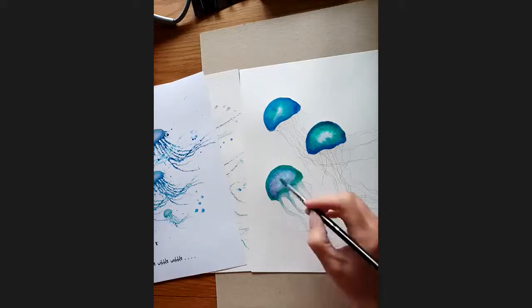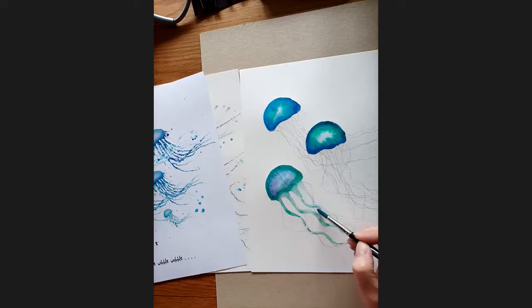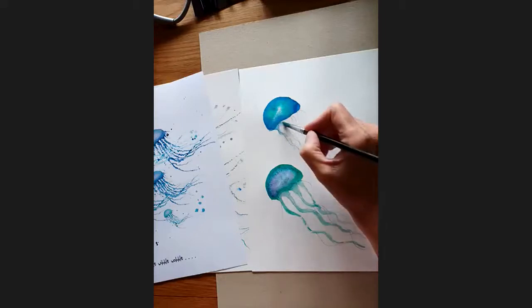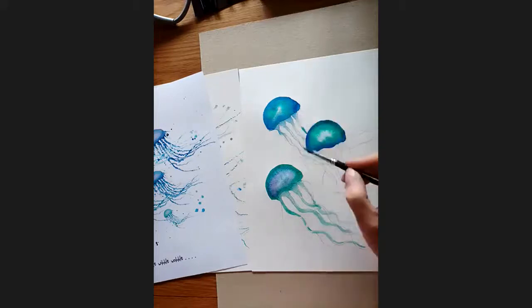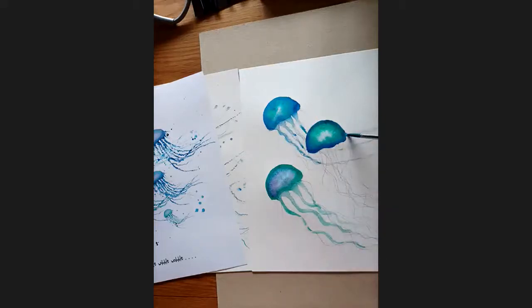Once you've done that, get the colours — if you used turquoise on the outside of this one, use the turquoise — and just do some little dots. You'll get some darker bits and some white bits; they don't have to be neat. Then with just water on your brush, keep going all the way down. Because I did blue on the outside of this one, I'll add some bits of blue.